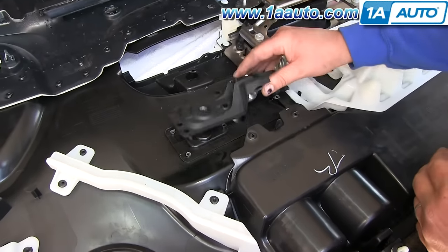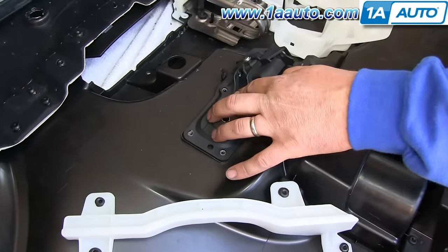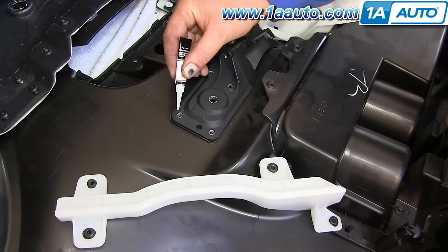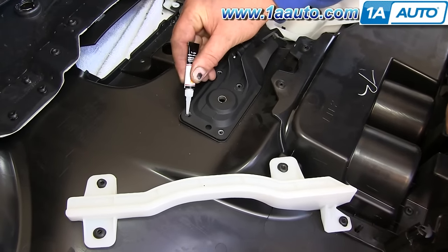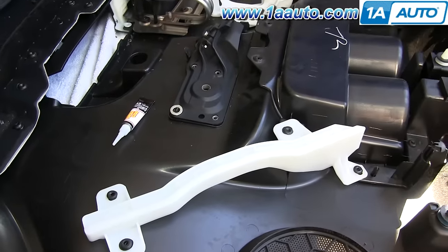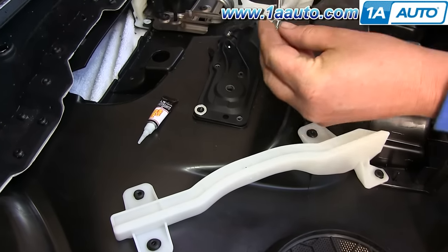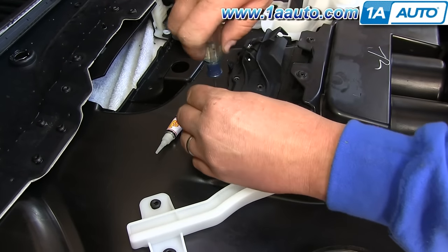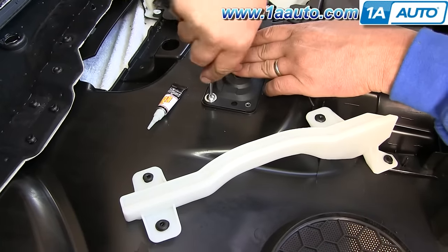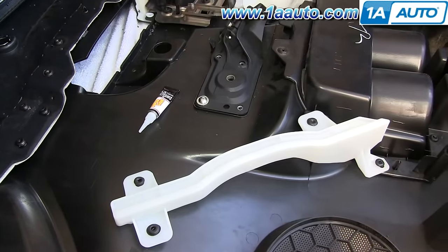Now you want to put the new handle bezel down into place. And instead of plastic rivets, you're going to use super glue. Put the washer into place, and then screw one of the included bolts down into place. You want to do this all the way around.